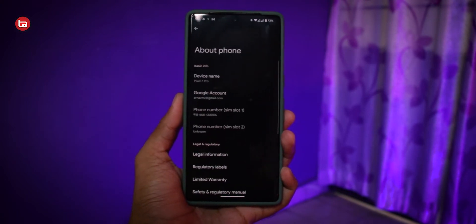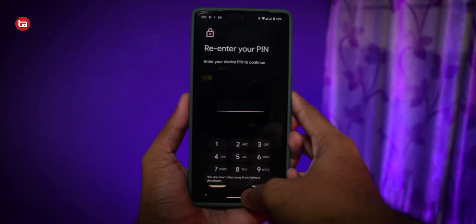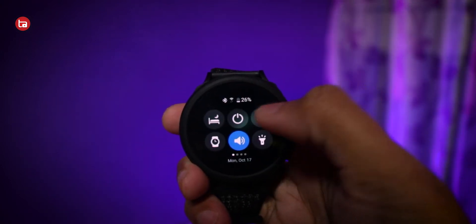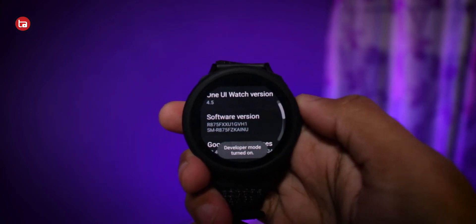After downloading the two APK files, install the Bug Juggler app on your smartphone. You also need to enable developer options on both your smartphone and your smartwatch. On your smartphone, go to the About section and tap multiple times on the build number. On your Galaxy Watch 4 or Watch 5, go to About Watch, find Software Info, and tap multiple times on the software version until you see 'You are now a developer.'